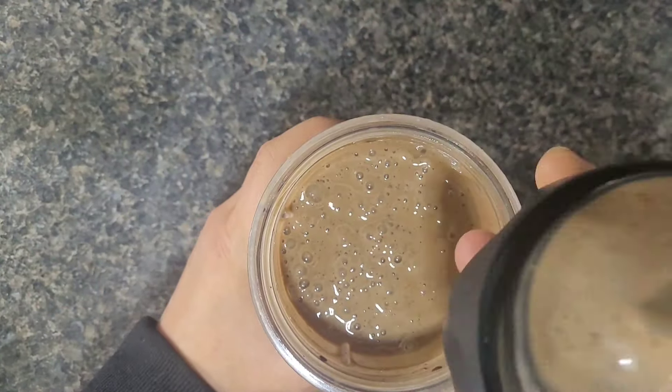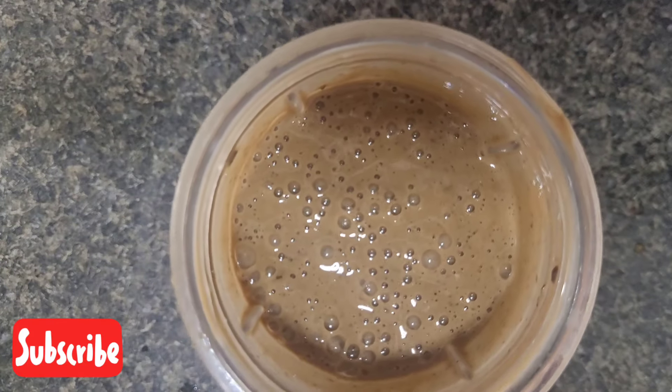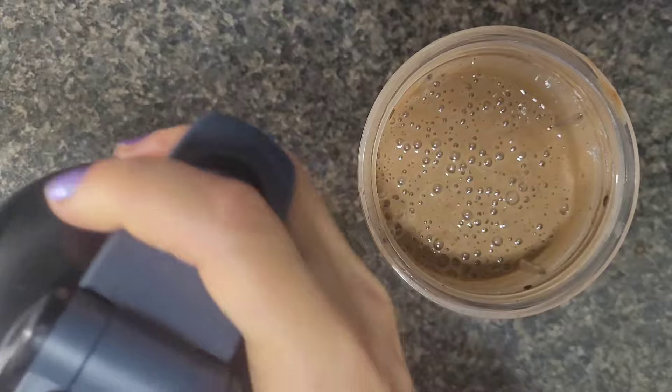My daughter tasted it and the first thing she said, without even knowing the ingredients that I had used, she said, 'Mommy, this tastes just like a coffee crisp chocolate bar.' I was like, thank you, thank you, sweet girl, because that's exactly what it is — or at least what it's supposed to replicate.